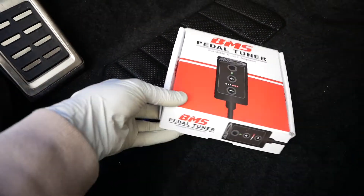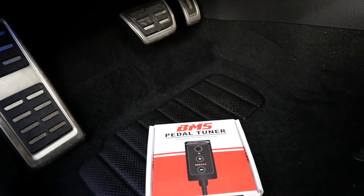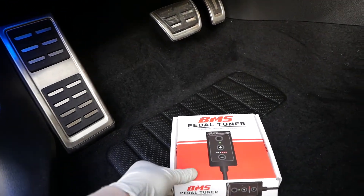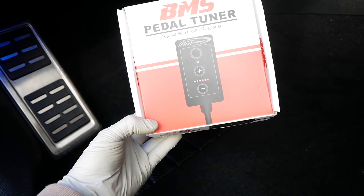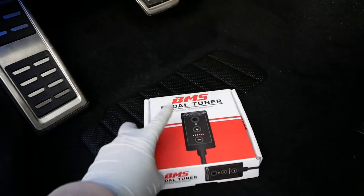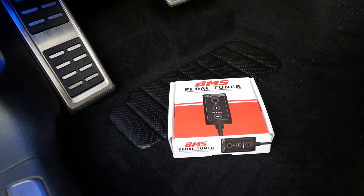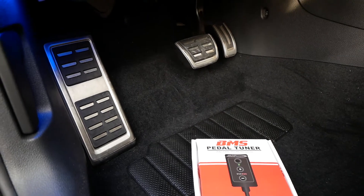All right guys, today we have the BMS pedal tuner. We're going to try to install this pretty quickly. I chose this because of the competitive pricing — it was at $180. Pretty simple, not much packaging involved, just the unit itself.